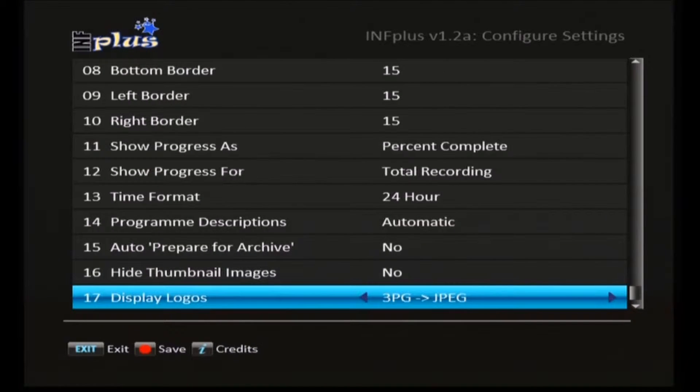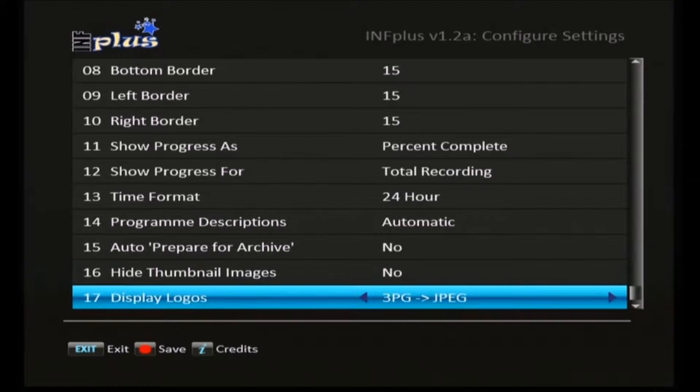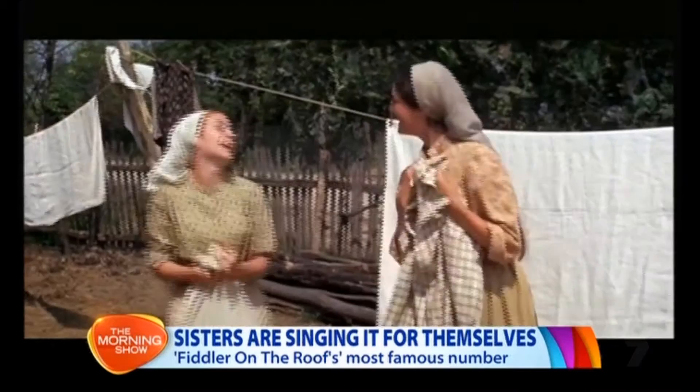We've got all the settings now for inf plus, pretty much finished. To save these settings you'll see at the bottom the red dot button — that is the record button on the remote. Just to remind you, here is the location: it's the record button to save your settings, and that seems to be the case for most of the tap configuration. We'll press that record button now and save those settings.